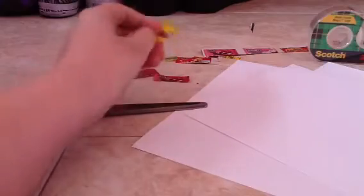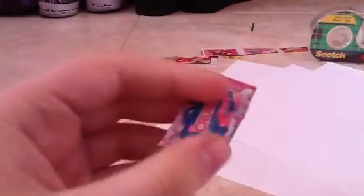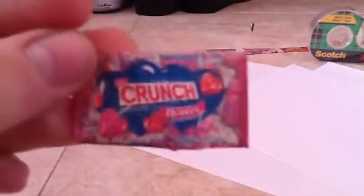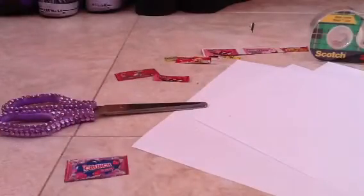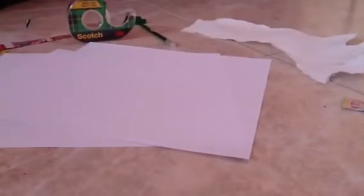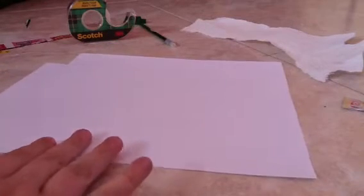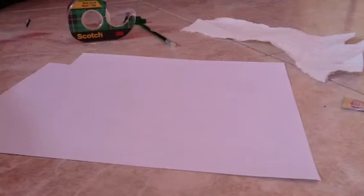So what you're going to do is pick one of your little things, and I already picked one — it's going to be the Crunch. Those are my parents in the background if you hear them. It says Crunch Hearts. I love Crunch, so that's why I picked it. And as we all know, Valentine's Day is coming up, so there's going to be a lot of Valentine's Day things in the circulars.